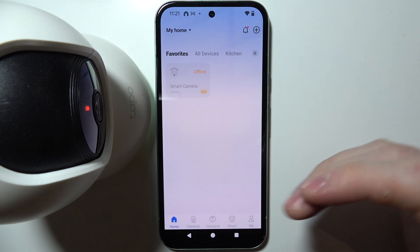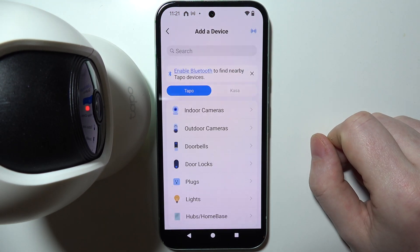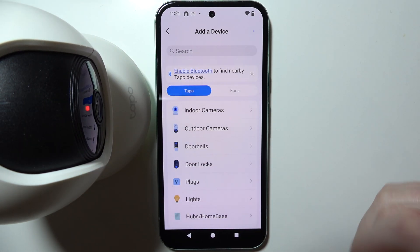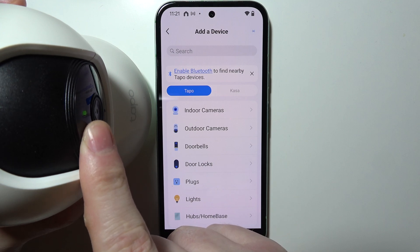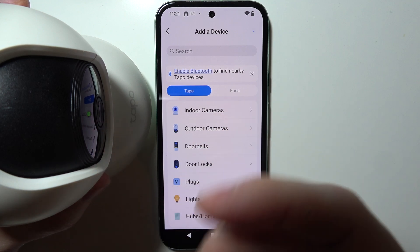When you have your account and everything is ready, click on the plus button to add your device. Make sure your camera is connected to the power source — there's a power cable included in the package. Pay attention to the LED lamp after it boots; it takes around two minutes. If the LED is flashing red and green like shown here, that means it's ready for setup.